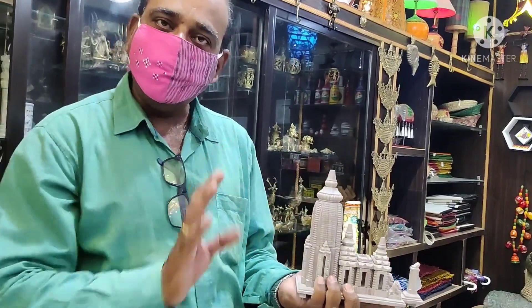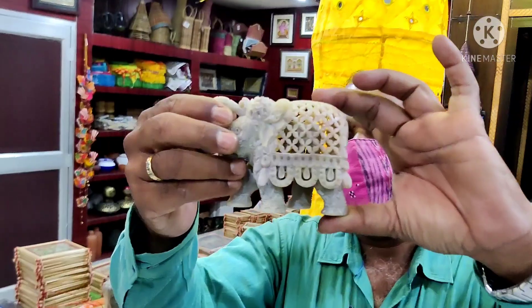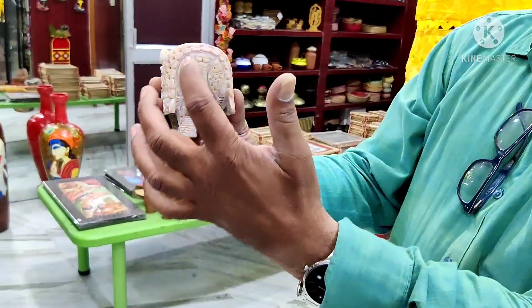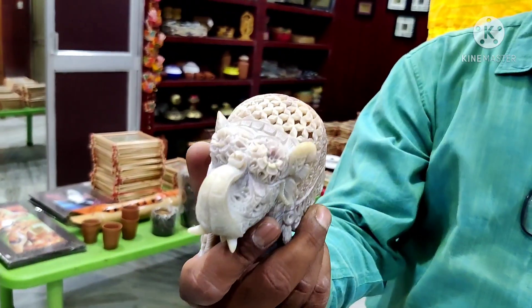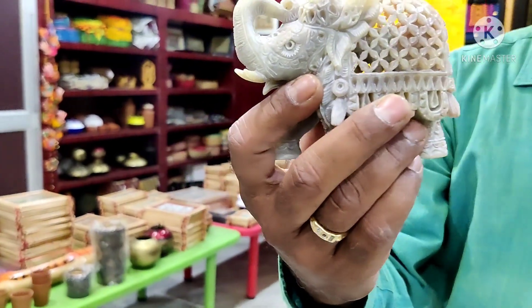This type of temples are available in Odisha. You can see this elephant — if you look at it, you can see it as a small elephant. Look at this elephant inside. Look at this elephant — there is a snake behind it. There are two fishes. I don't know how many people have made an elephant inside an elephant. It's a camel art.